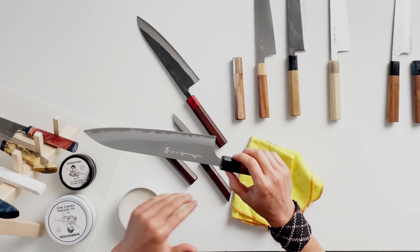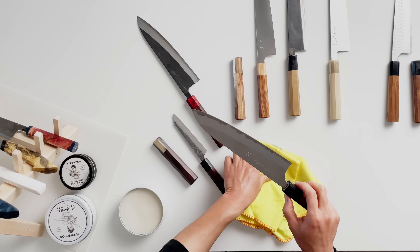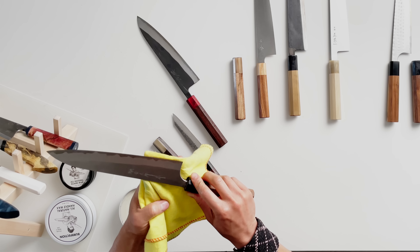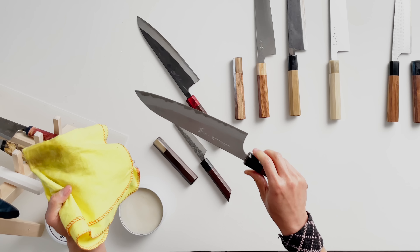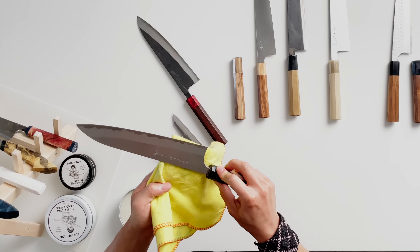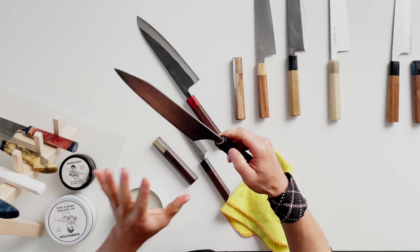I wouldn't recommend doing this every night or even every week, but if you're going to travel for a while or plan to put the knife in a box for long-term storage, this is a good option — a really good way to keep patina from further developing on the knife.